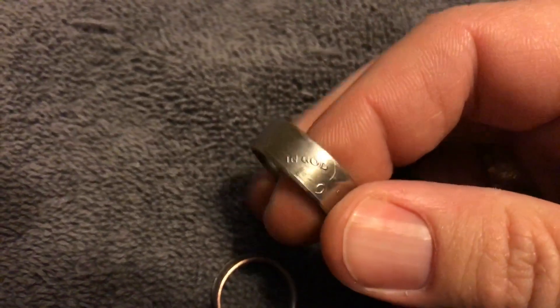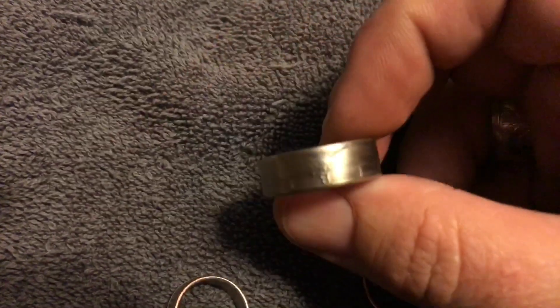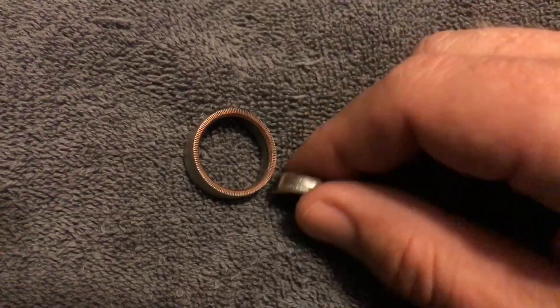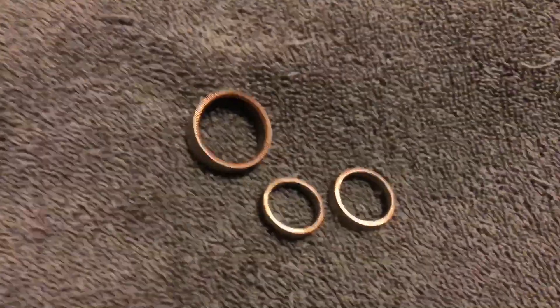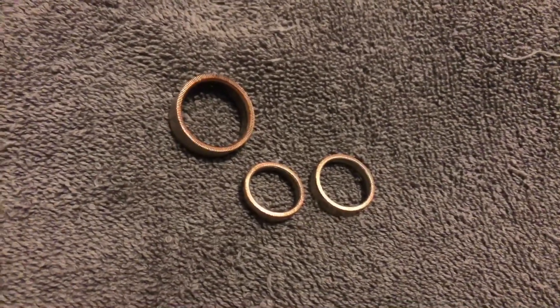I did make a 1978 Kennedy half dollar as well. Obviously the Morgan is 90% silver, whereas this is mainly copper. I will have a link in the description down below for that ring stretcher and mandrel, just some ring making supplies and tools, if you guys wanted to give it a shot yourself.